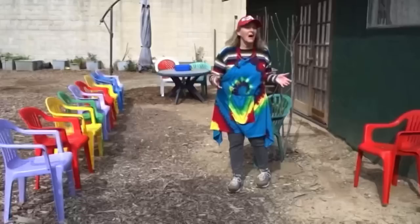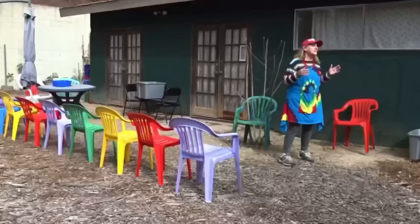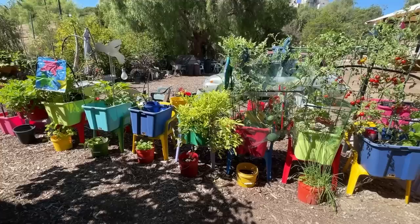Oh my goodness. One year. And you know what? This garden cost me less than $100. Let's talk about this because anybody can do it. And let's talk about what it costs. I absolutely love the color. It brings a smile to my face and others who see it too.